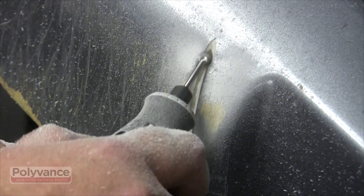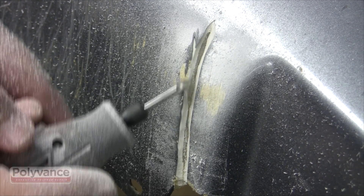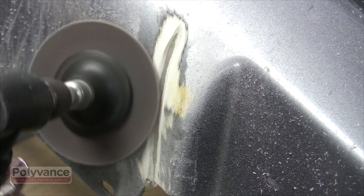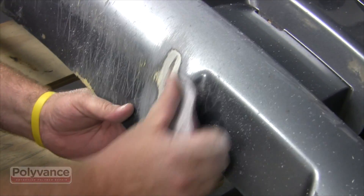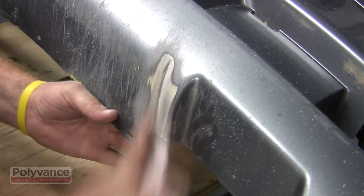First, grind a v-groove halfway through the plastic. Then rough up the inside of the v-groove and feather back with 50 grit paper. Feather back the paint with 80 grit. There should be no smooth spots or sharp corners when you're done.